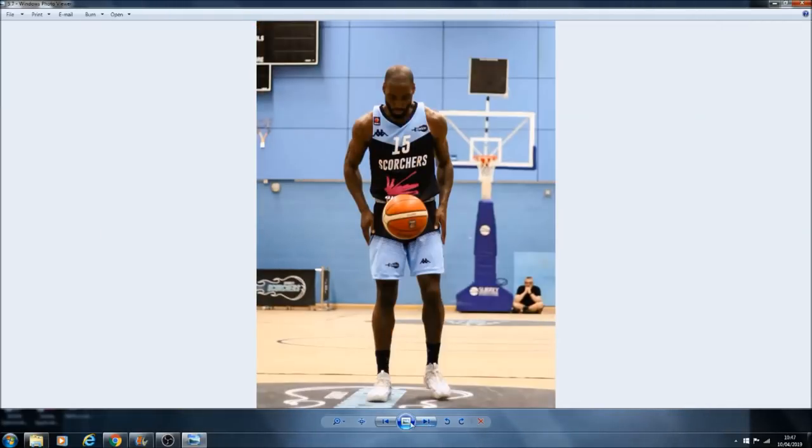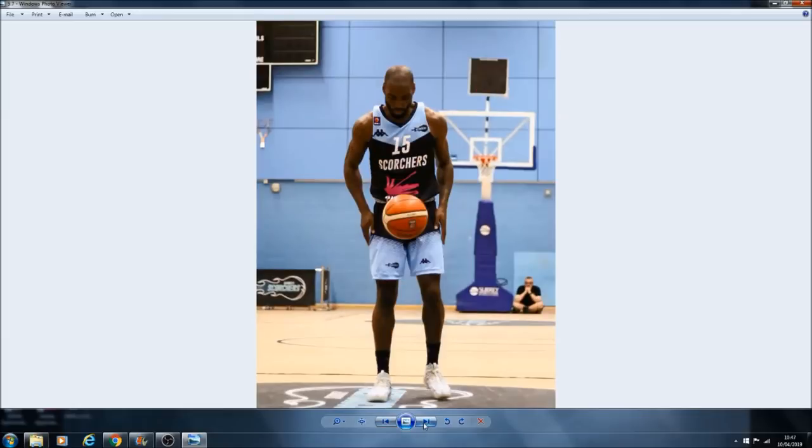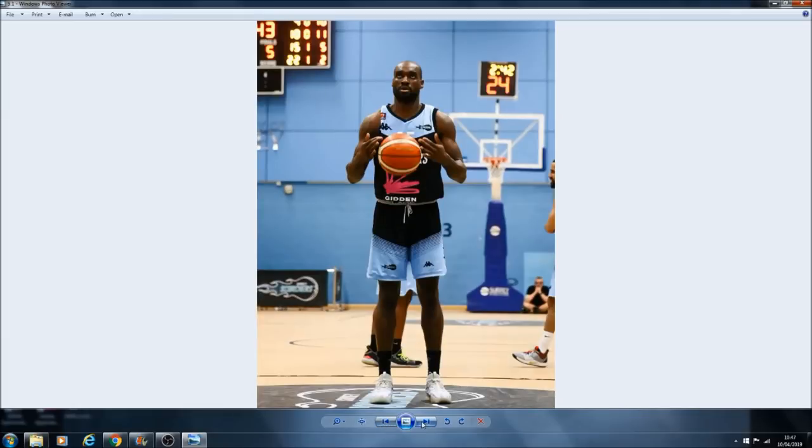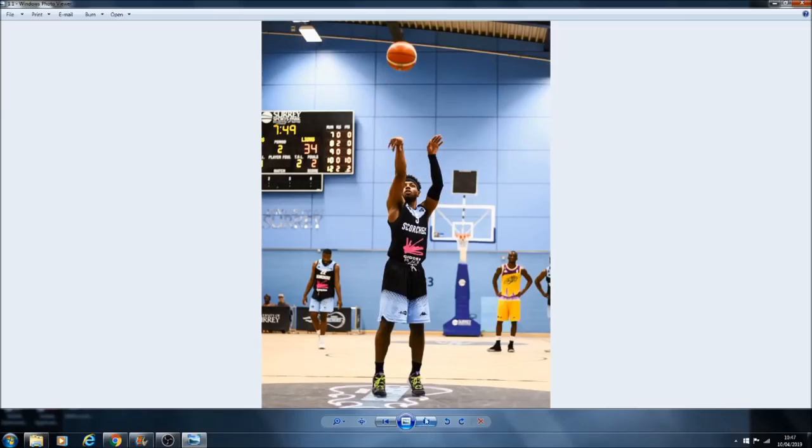And again, two very similar images — one shot with the 1DX, one with the 7D Mark II. With this particular pair, it's a bit more obvious: I would say one is the cleaner, sharper image between the two. Let's go back and I'll show you guys which camera produced which result.